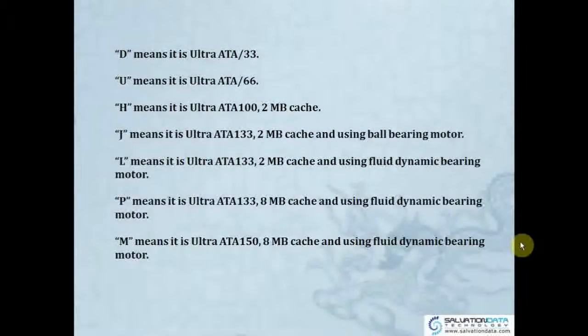And also some codes for the speed interface: 'D' means Ultra ATA 33, 'U' means Ultra ATA 66, 'H' means Ultra ATA 100 with 2 megabytes cache. Just remember that L, P, and M have cache and also use a fluid dynamic bearing motor.